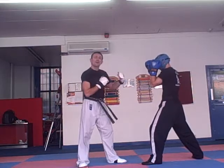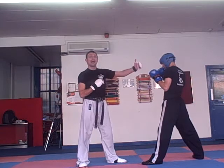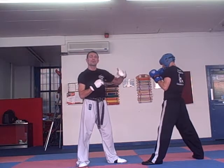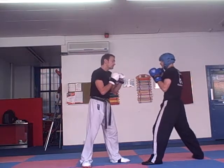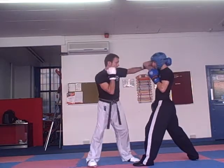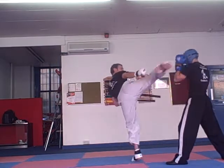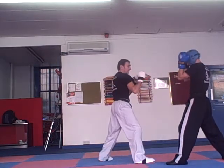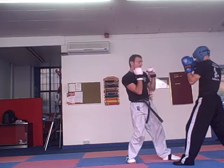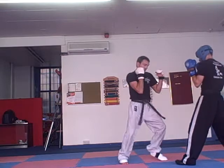Oftentimes in sparring you inspire what's called runners — you do a few moves and they back pedal. They just move back, and that's where we can maybe catch them with the kicks. So we're going to throw a hook punch — the backhand — left hook punch, cross. He's driving back a bit, we're going to lift, get that right leg up there, then left leg kick, and then cross, hook, cross, then back.